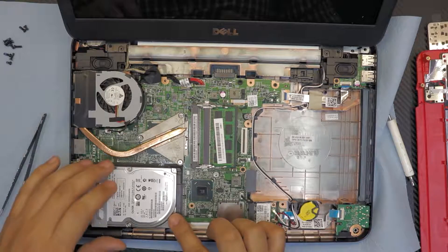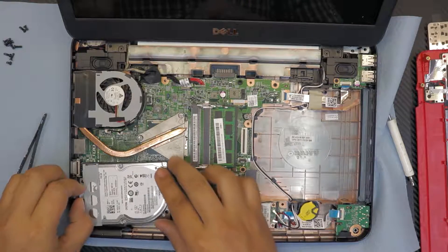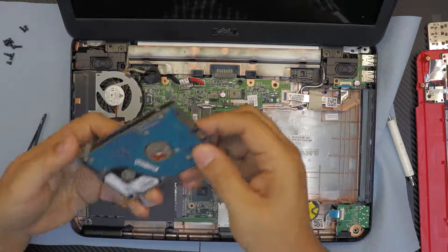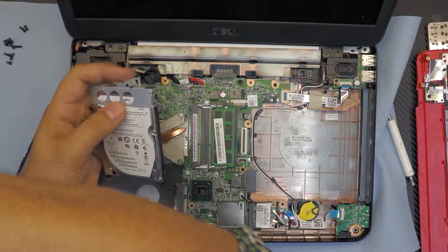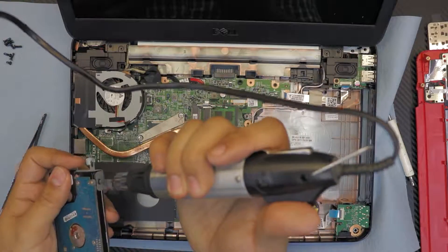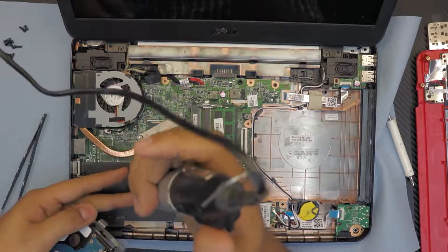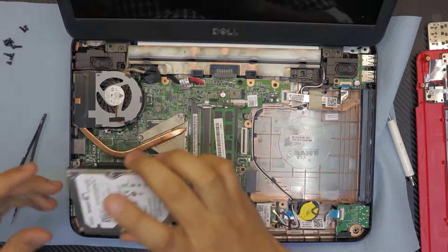Next we're gonna remove the hard drive, just by sliding it towards the USB port and lifting it up. This one is a Seagate 500 GB. You're gonna remove the caddy by removing the two screws on each end.